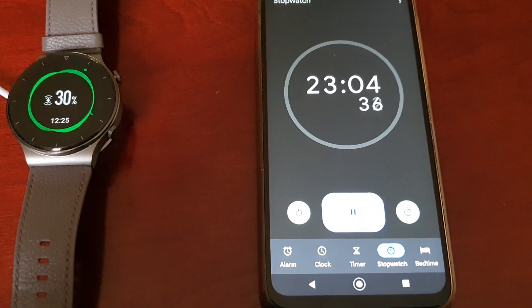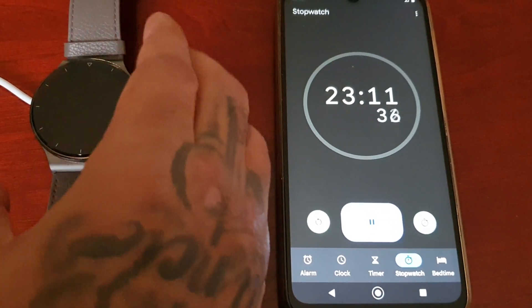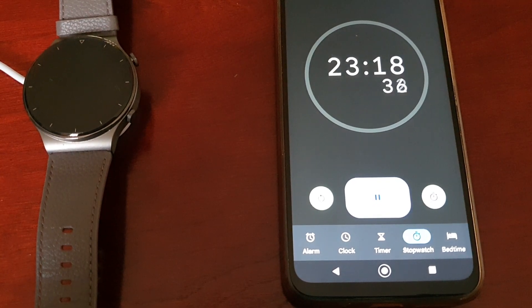Judging by the maths, I would say it's going to take roughly about 1 hour and just under 10 minutes for a full charge. Anyway, I'll be back when it gets to 40%.